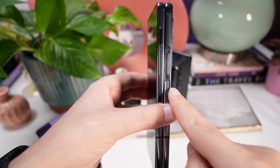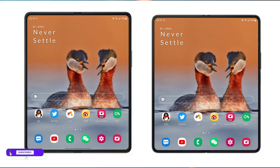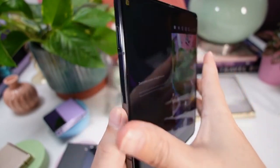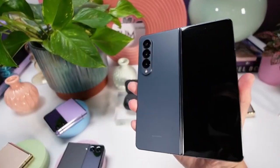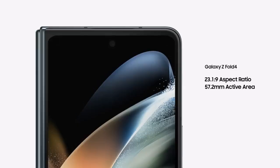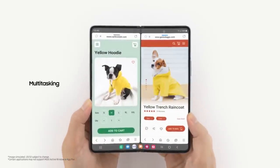The Samsung Galaxy Z Fold 4 comes with the same design as the Z Fold 3, but Samsung changed the hinge on the Z Fold 4, which makes it a bit smaller and a bit wider. You can only see the difference if you put both phones side by side. The crease on the Z Fold 4 looks slightly better, though not dramatically so, and the aspect ratio is slightly different — barely noticeable if you're already using the Z Fold 3.